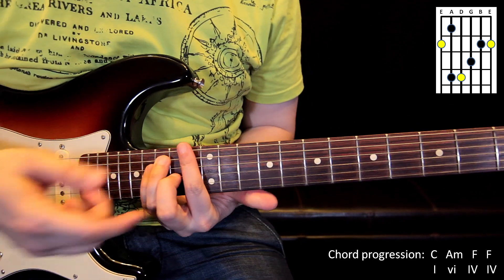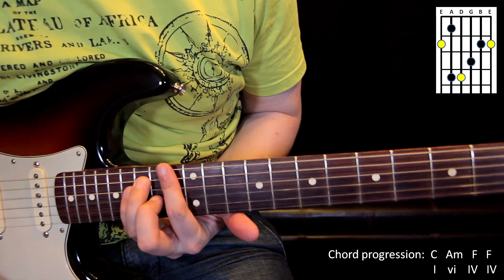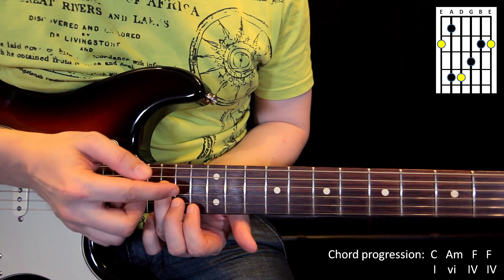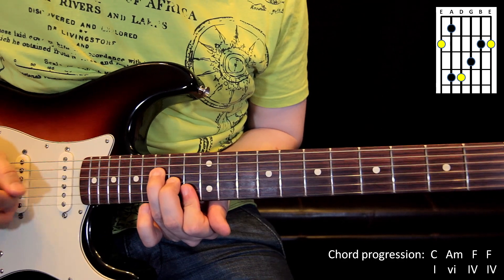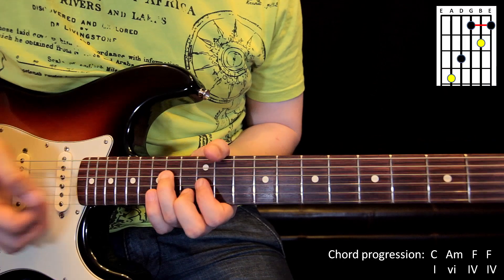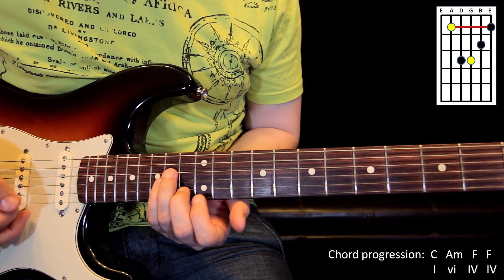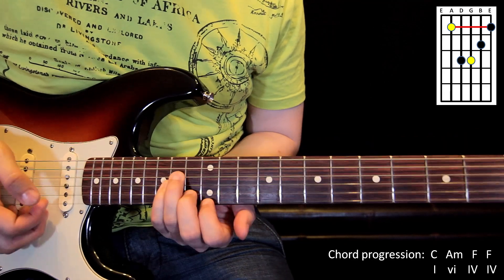That's the F major chord and arpeggio in the C form, and we can play only the top four strings, or only the middle three — you can choose. So the C, only three middle; A minor, only three middle; or the fourth added; and F.